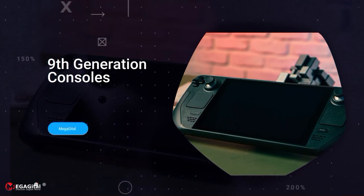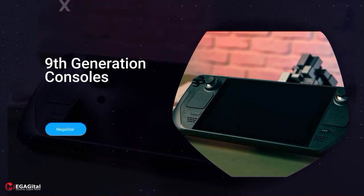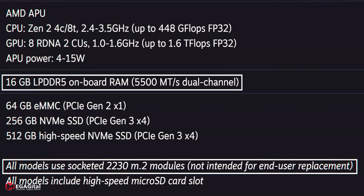16 GB of LPDDR5 RAM is built into the Steam Deck, which seems quite enough to run games. In our experience with the Steam Deck, all games — both heavy games and indie games — ran as well as possible.